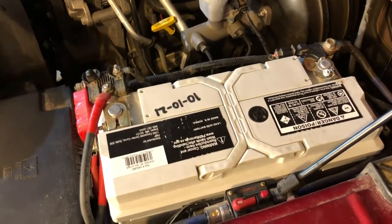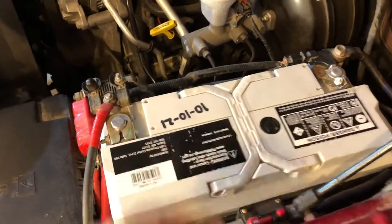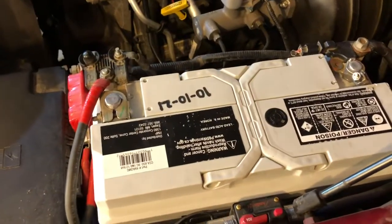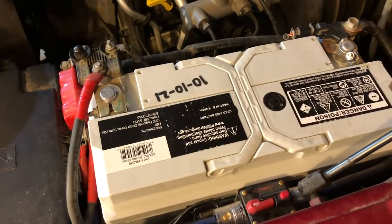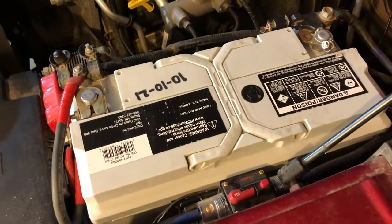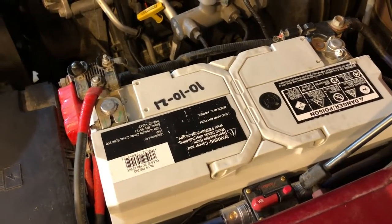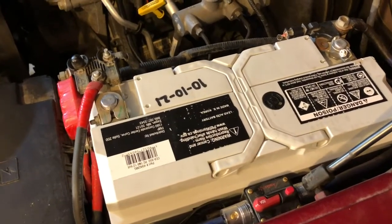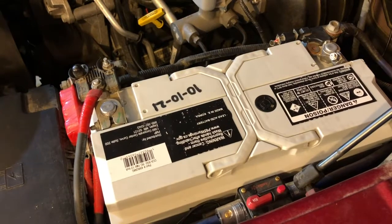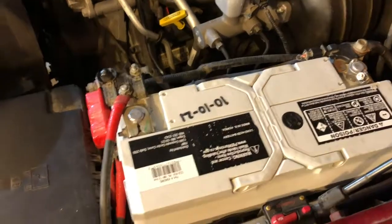Another thing you might want to do if they haven't already stamped it at the store is take a permanent marker or paint pen and write the date when you installed it. I also test the battery when it's brand new and write those specs on it, so I have a good idea as the battery ages of how it's performing compared to new. You can pick those little testers up on Amazon or at parts stores — they pull some power off the battery and give you an idea of health, showing cranking amps, cold cranking amps, and reserve capacity.